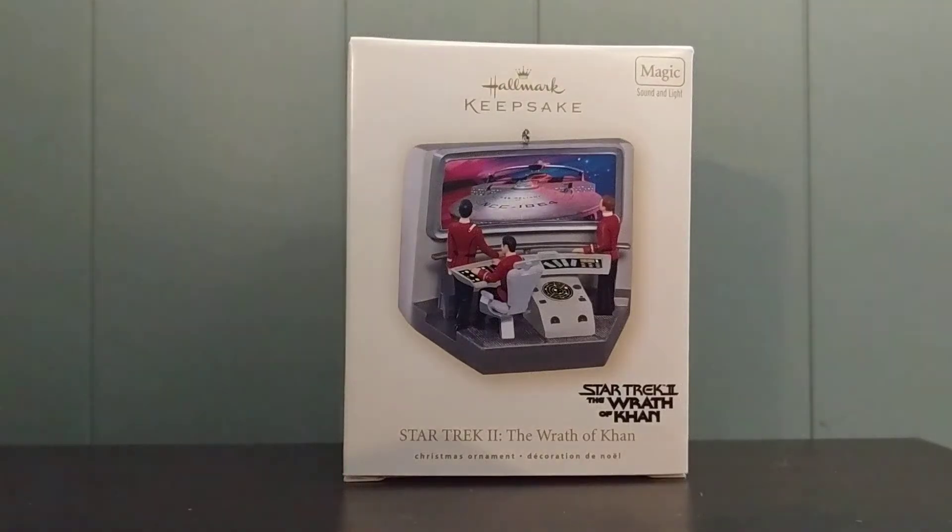Hey everybody, welcome back to my YouTube channel. Today I'm going to be doing a review of the 2007 Hallmark Keepsake for Star Trek, which is Star Trek II: The Wrath of Khan.